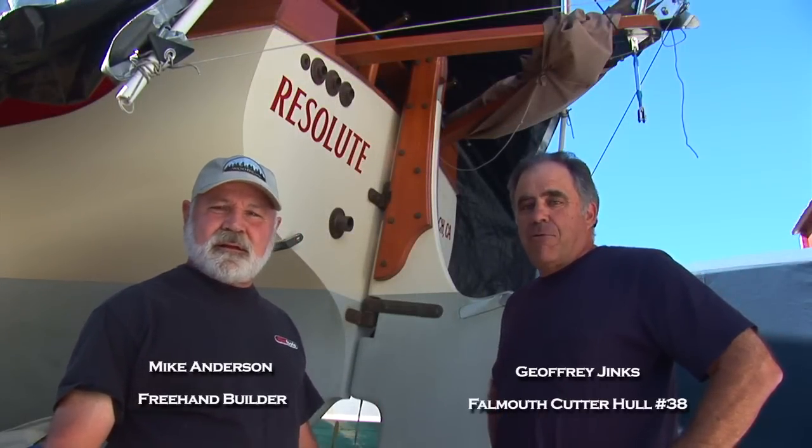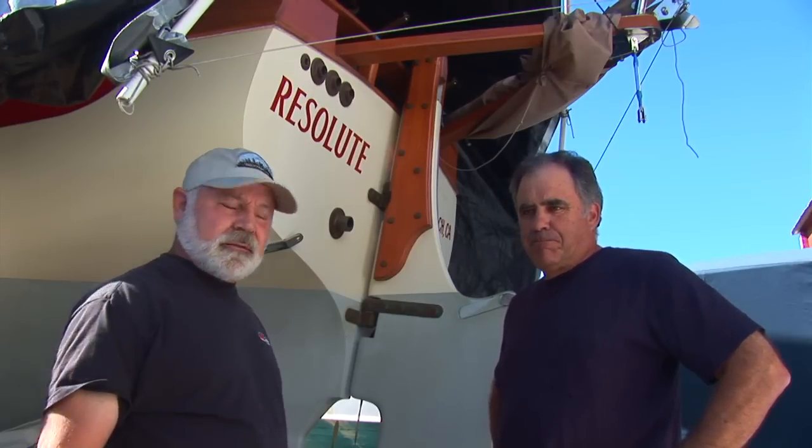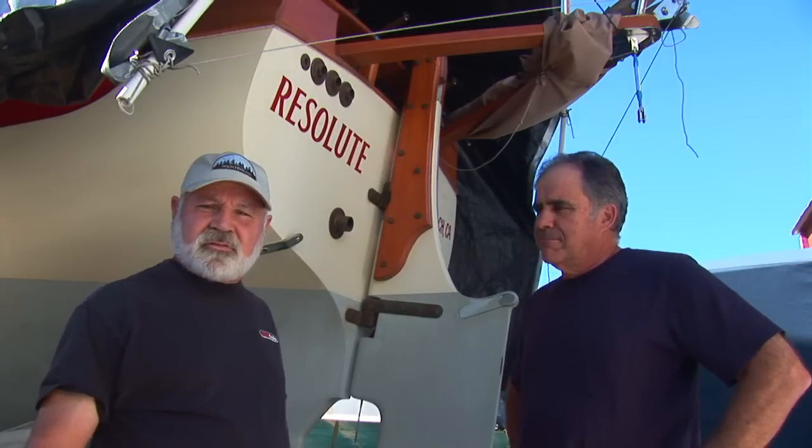Hi, I'm Mike Anderson, builder of the Freehand Steering System. I'm here with Joff Jenks, FOMA 22, hull number 38. Today we're going to install the lower unit of the Freehand Steering System.